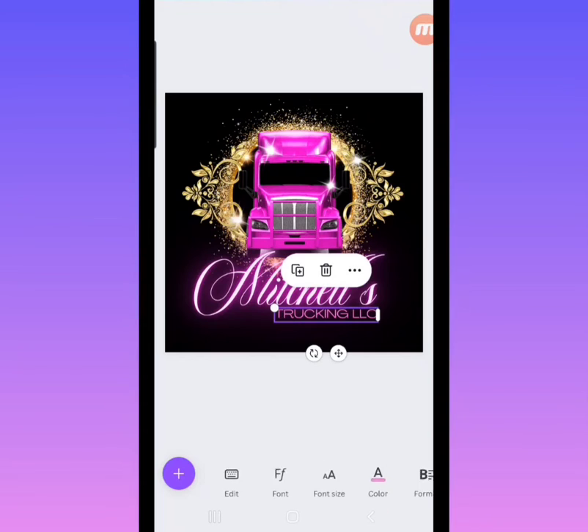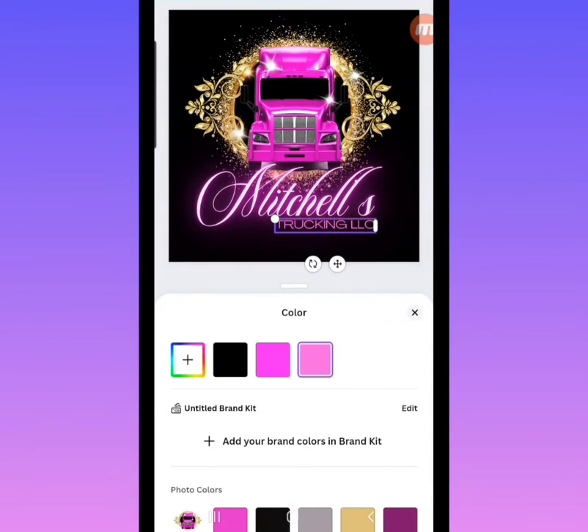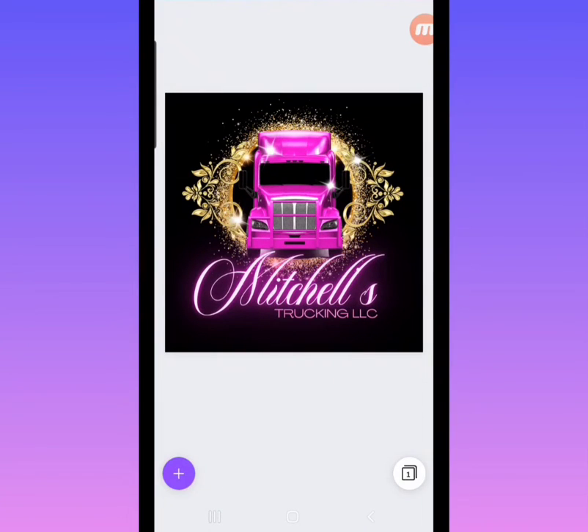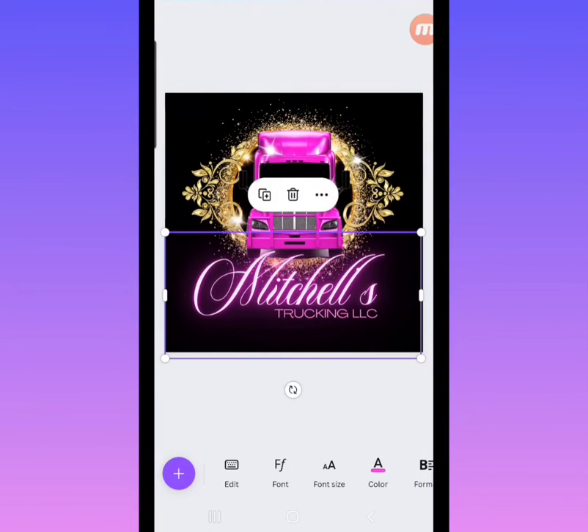You can also change the font and the color of the font by just clicking down below on font and clicking the color wheel. As you can see I'm just playing around with the colors with my finger — you can make it any color you want, whatever color theme matches your business.